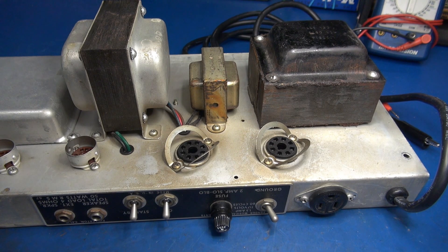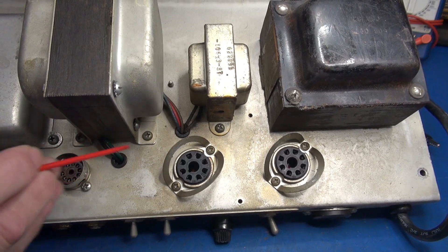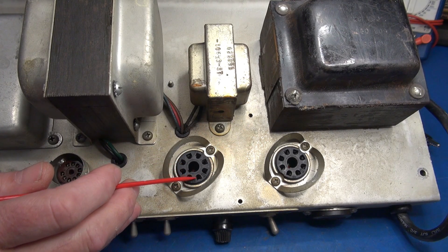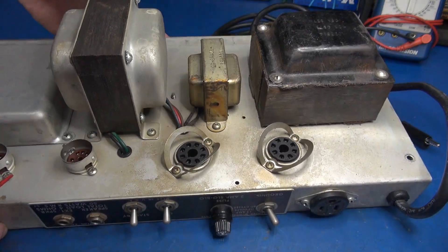The amplifier on the bench is a Fender Bassman. The owner told me he hears audio intermittently cutting out, and sometimes when he looks in the back, one of his tubes is red plating. That's a sure sign of losing negative bias. If both tubes were red plating, I'd say it could be the negative bias supply, but since it's just one, that sounds like a bad connection in the tube socket. During my visual inspection — I know this is difficult to see — I can tell the contacts in these tube sockets are spread out, so they're not contacting the pins correctly. When you lose your negative bias, the tube goes warp drive and red plates.